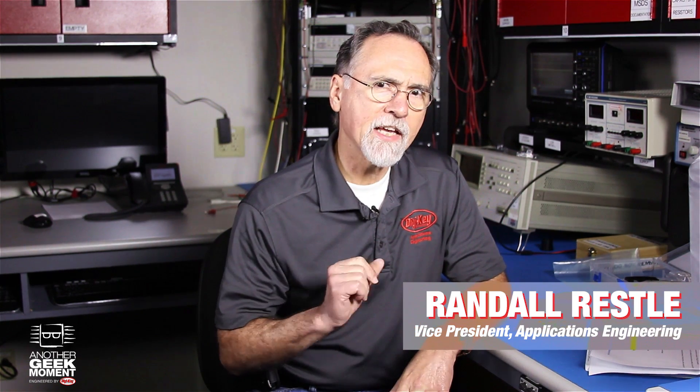Hi, my name is Randall Resley. I'm the Vice President of Applications Engineering here at DigiKey. DigiKey is constantly on the lookout for new suppliers and technologies we think you may not know exist, and I'm here to talk about some of those.